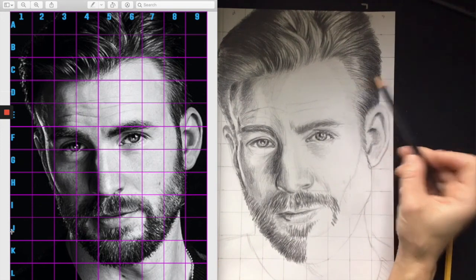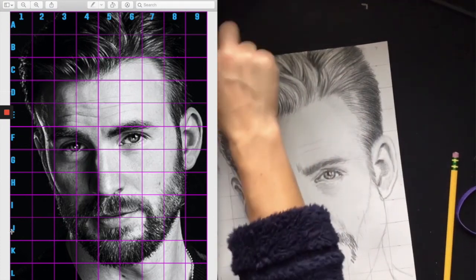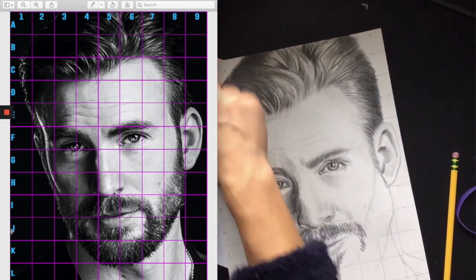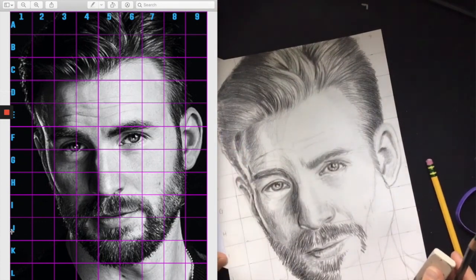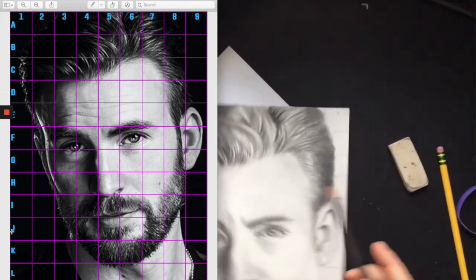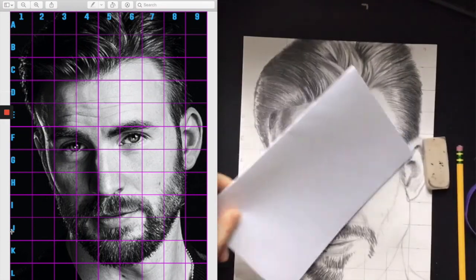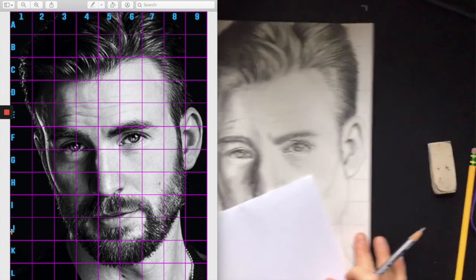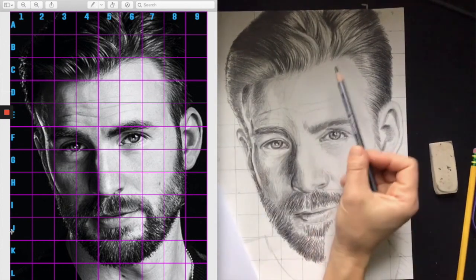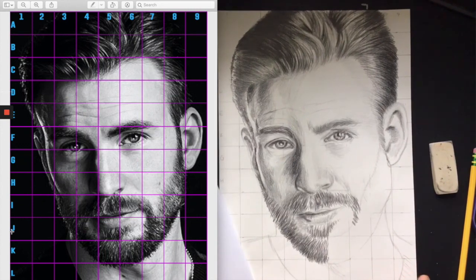A lot of you have lighter backgrounds so just pick a shade and shade it, but make sure you take the time to erase your grid because we don't want to see any letters or numbers. If you have a dark background, pick a direction for your shading that's different from everything else - I might pick straight up and down or straight right to left all the way across. Use your paper as you go to keep it nice and consistent. Really, every inch of your paper is going to get touched except for those lightest highlight areas, which stay the white of the paper. Good luck!